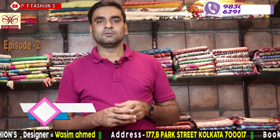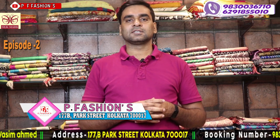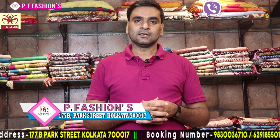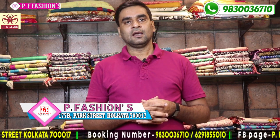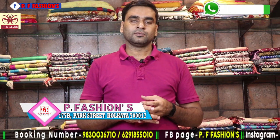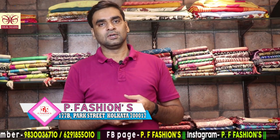Hello viewers, today is my second episode. I am Vashim from PFSN 177B Park Street, Kolkata 17. Thank you for the very good response to my first episode. Today I show the Katwak and Katha and all types of handmade sarees, handcrafted sarees. So let's start.